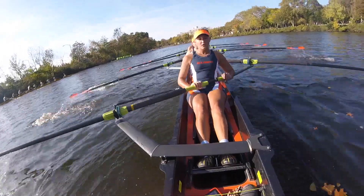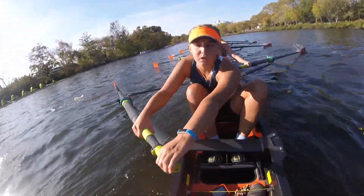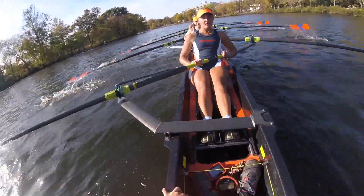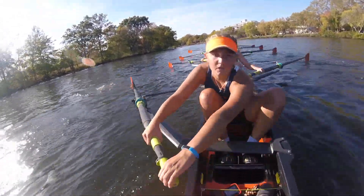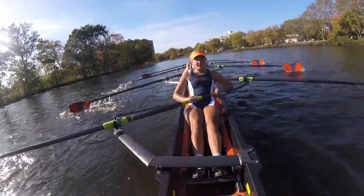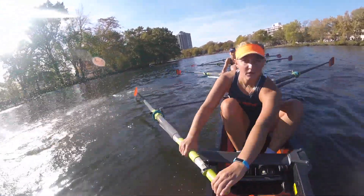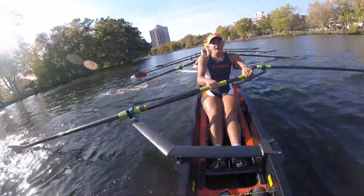Gotta get it. Yes. Power. Together — get this down. Together. And we're getting it down. You're at a 29. We're at a 204 — we're faster and we're stronger than this. That boat is too close for my liking — get us away. Together walk away.